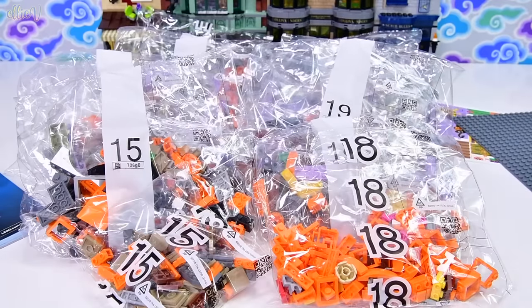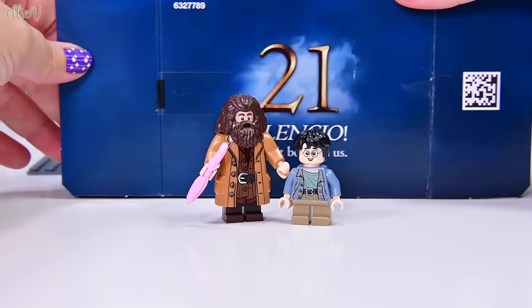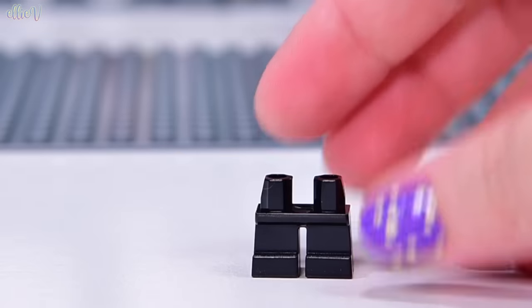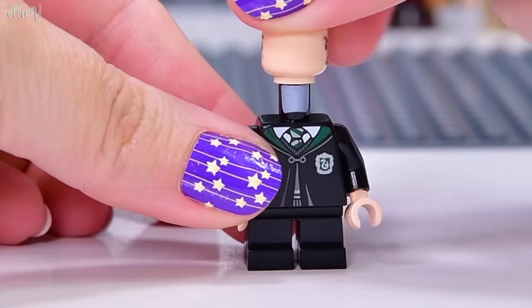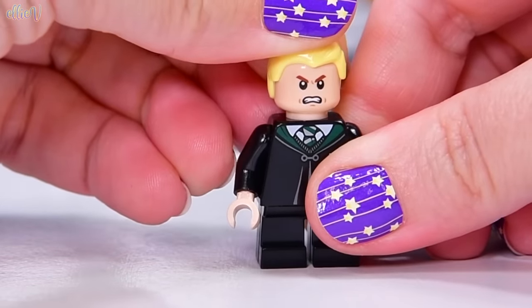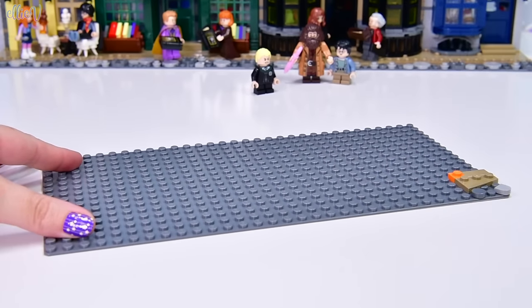There is a lot of orange in bag 18, not surprising because there's a lot of orange in Weasley's Wizard Wheezes. Before we get into the first bag, I'm putting Harry and Hagrid here because they actually came in the box with bag 21 — they're important for this part of the build because this is where Hagrid actually finds Harry in Nocturne Alley. Our first minifigure has a Slytherin robe and cute little kid legs, which means we've got Draco Malfoy. Let's put his angry face forward.